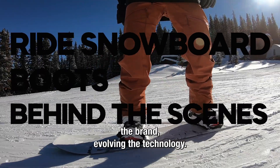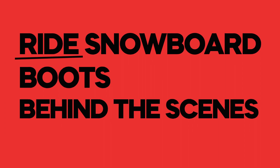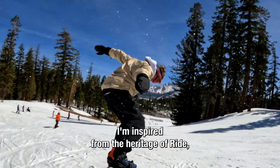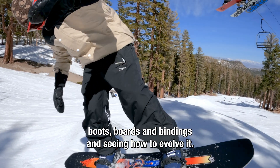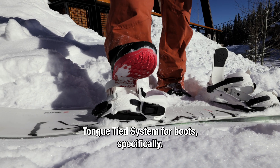At RIDE, it's really just evolving the brand, evolving the technology. I'm inspired from the heritage of RIDE, the different technologies that have come into the boots, boards and bindings, and seeing how to evolve it. And that's what was done with the Tonkide system for boots specifically.